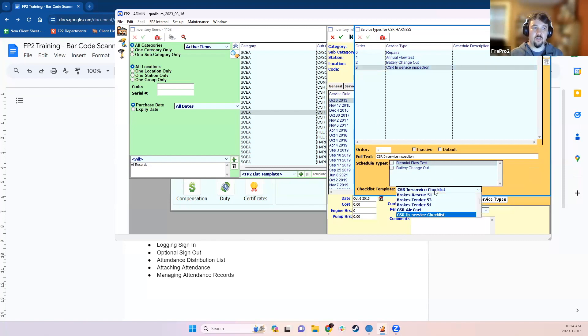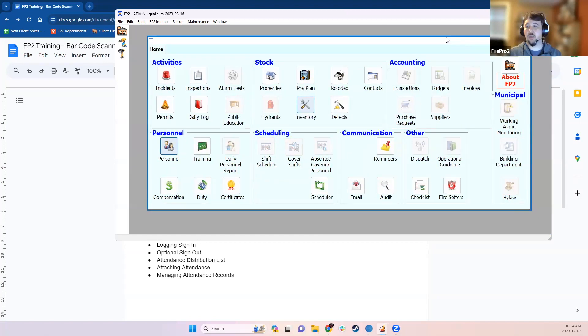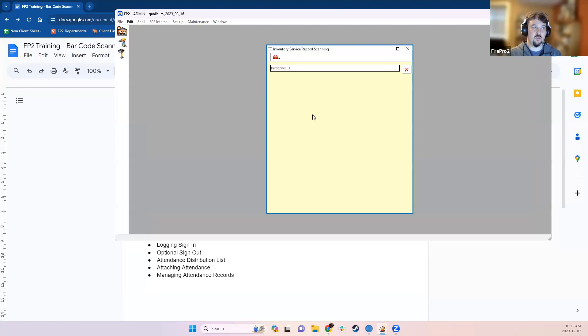Under Service Types, you'll see different types of servicing you can log. Some service logs can be attached to scheduled services, which will update the service schedule. You can also attach specific service types to a checklist template set up using the custom checklist module. Once you have at least one service type set up for a class of inventory item and a checklist template attached, you can click on the Inventory Service Scanning module to pop up the inventory service scanning user interface.